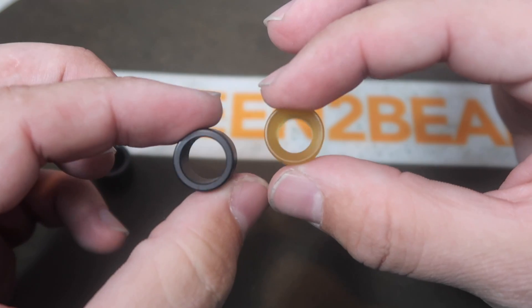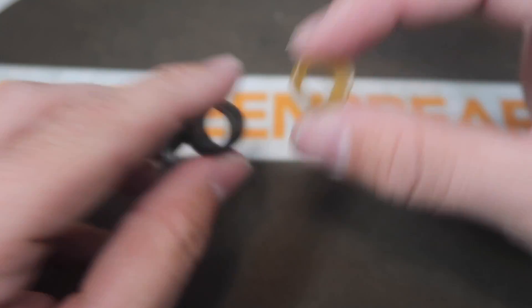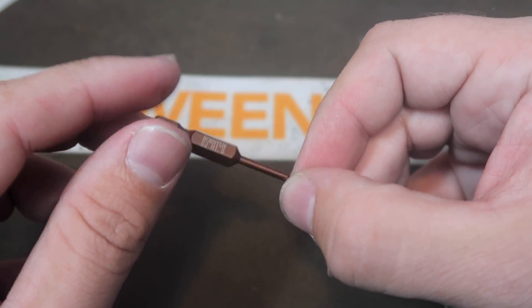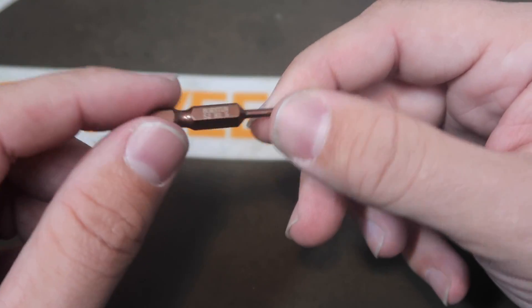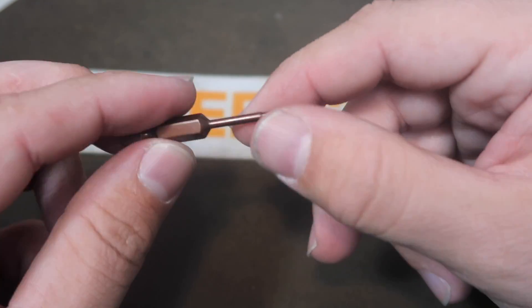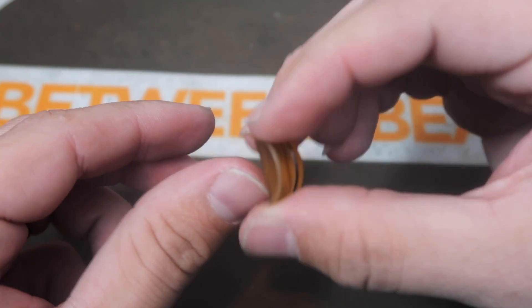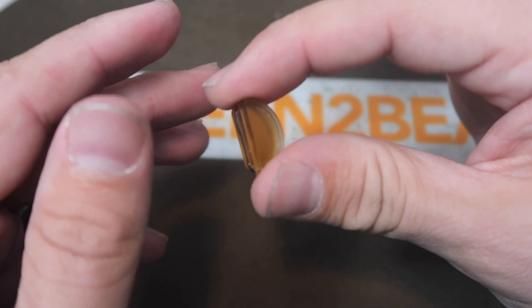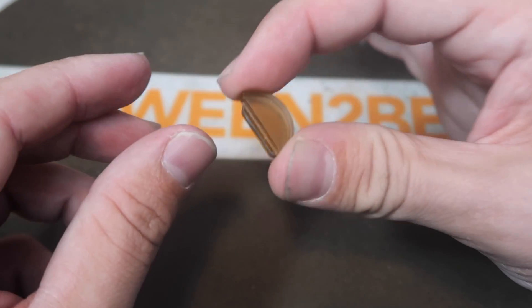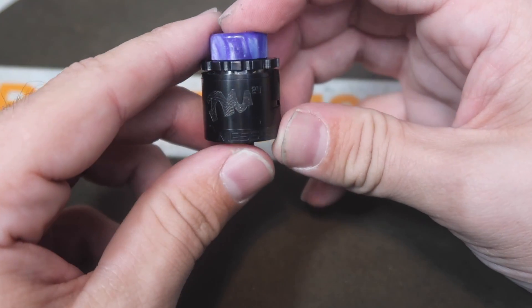They're all pretty nice drip tips — I don't really care for the stainless steel one, but that's just because I don't like metal drip tips. You're going to get this Twisted Messes tool that we've seen in his RDAs of the past, which is great because it fits into a screwdriver so you're not dealing with just a tiny little allen key. When you get the RDA out of the package, this single coil air blocker will already be in the RDA, blocking off one side of the airflow so you can rock it in single coil mode.